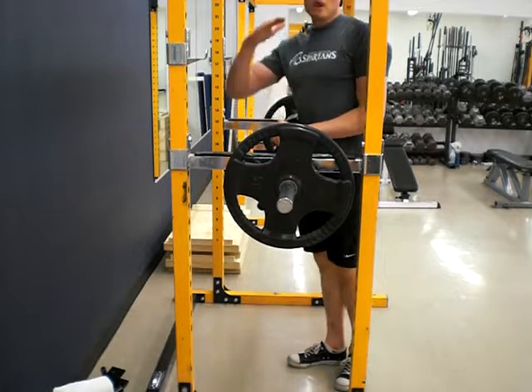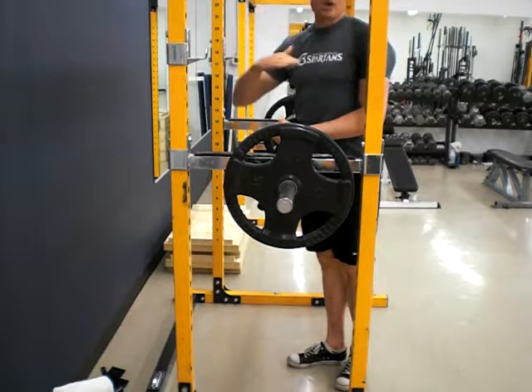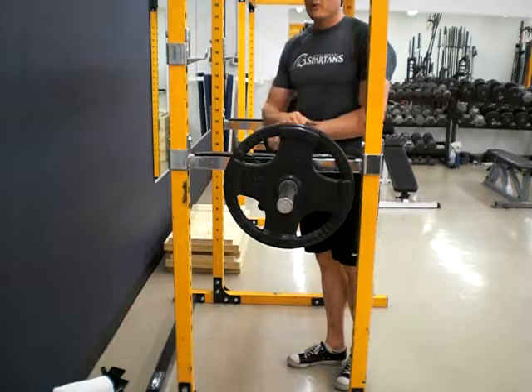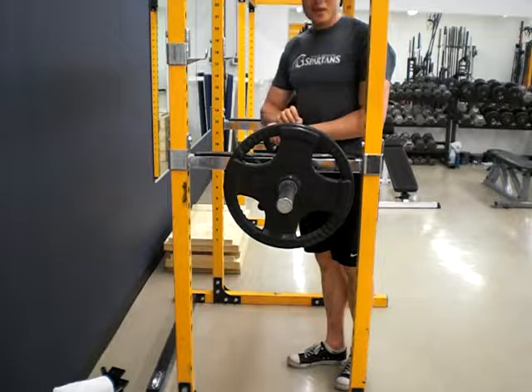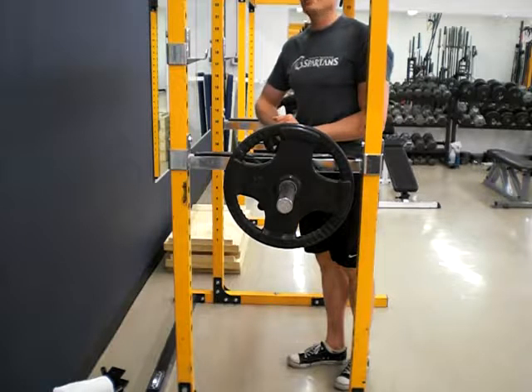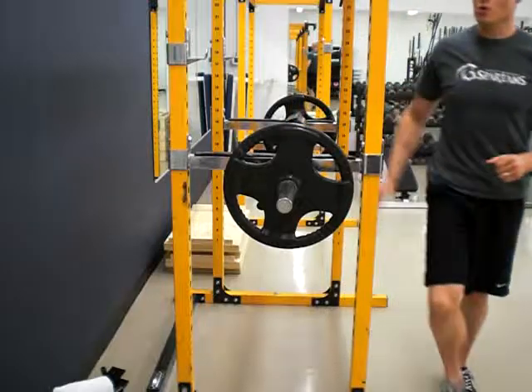Compared to a partial squat where you're just starting at the top and coming down, this is going to be a lot easier on the knees, a lot safer on the low back, and you're going to have consistency with your depth — and get the fun challenge of trying to lift a squat from the dead stop at whatever your bottom position is. Have fun, and happy squatting.